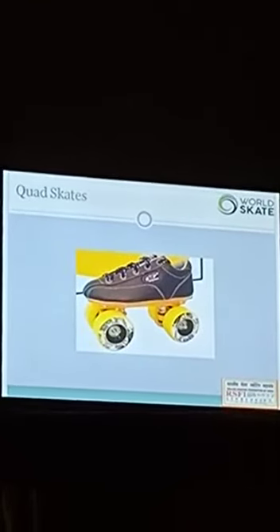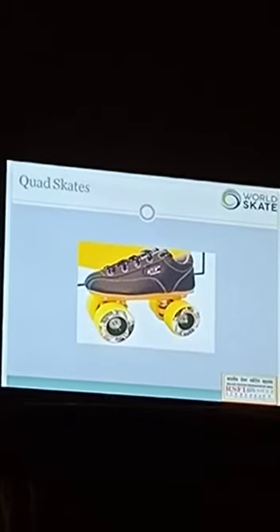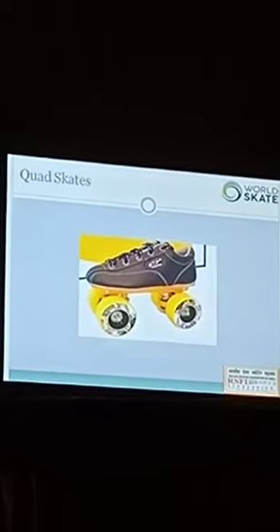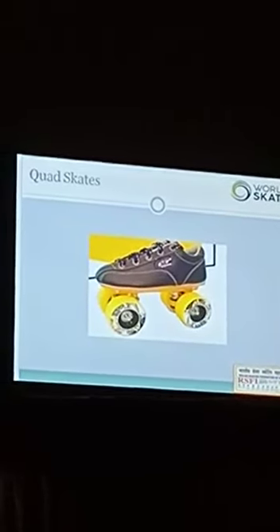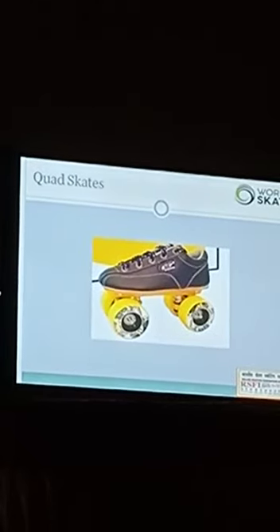This is the quad skate we normally use in India, from 55mm to 72mm. Those who used to skate with us may remember they had 72mm wheels also. But nowadays it is not easily found — many companies stopped making 75mm. But normally 65, 66, or 70mm wheels are used.